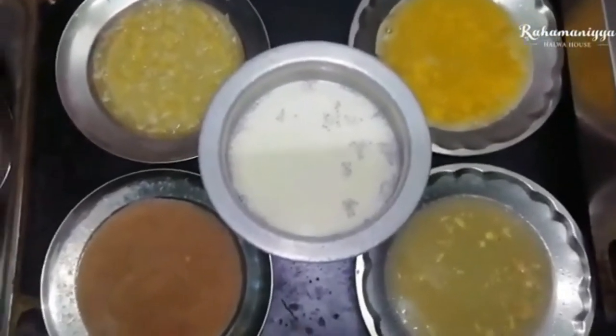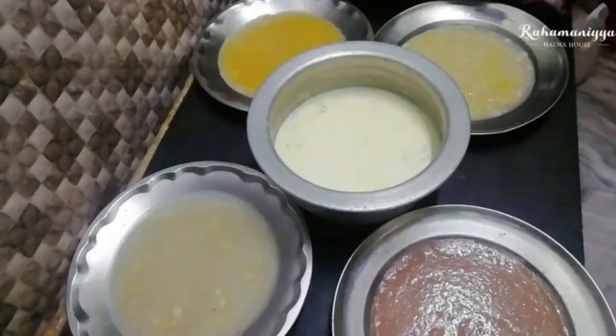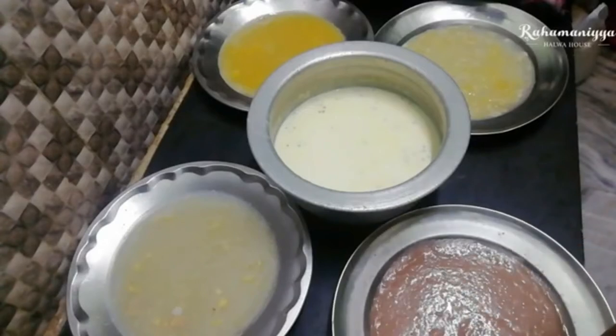Once the milk has cooled down, and meanwhile the fruit agar agar has also set and got ready, I'm going to cut the agar agar into small pieces so that we can add them into the milk.